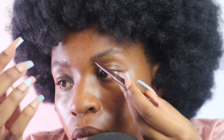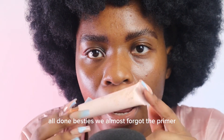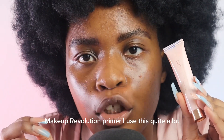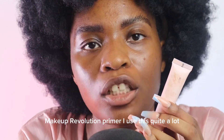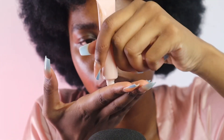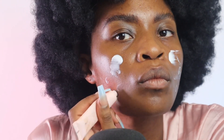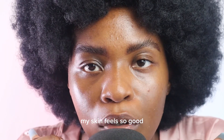All done besties. We almost forgot primer — Makeup Revolution primer. I used this quite a lot, as you can tell there is no label. My skin feels so good.